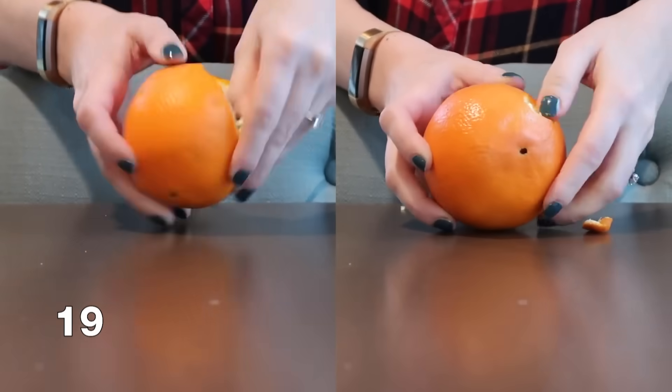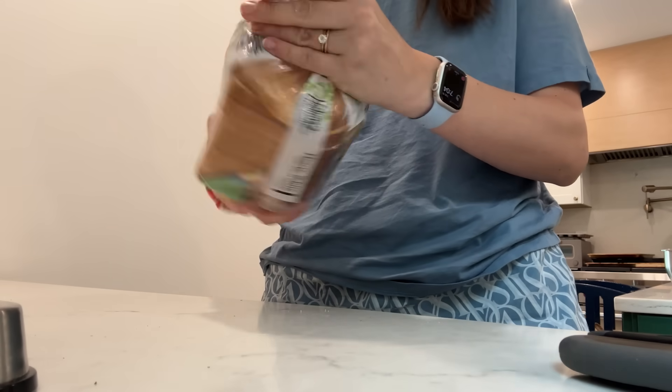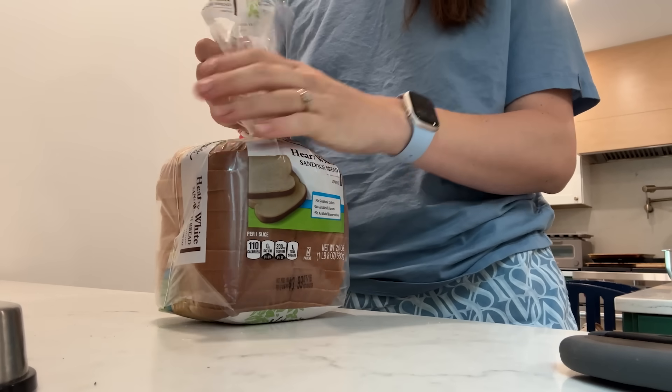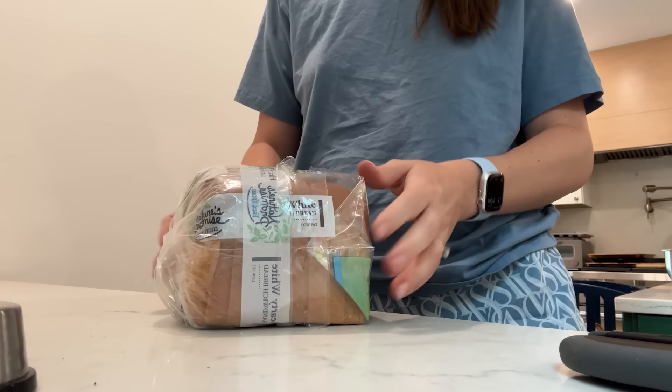Did you know if you roll your orange before you peel it, it's going to make it a lot easier for the peel to come off? You're never going to peel an orange without rolling it again. I am 35 years old and I'm still somebody who loses the little bread tag when I open a bread bag. You can actually close bread bags really easily without the bread tag — just twist it a few times to close it, then take the excess over the top and fold it down back over the bread loaf. Now you've got a bread bag that stays closed without the bread tag.